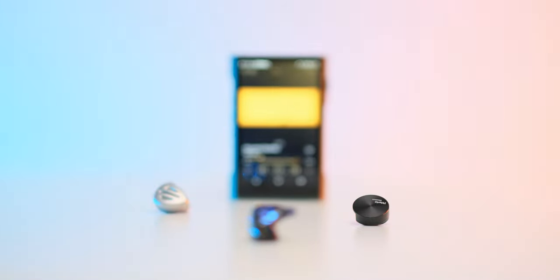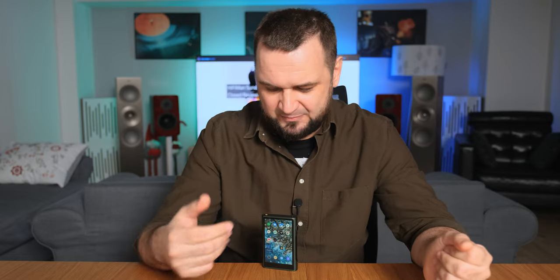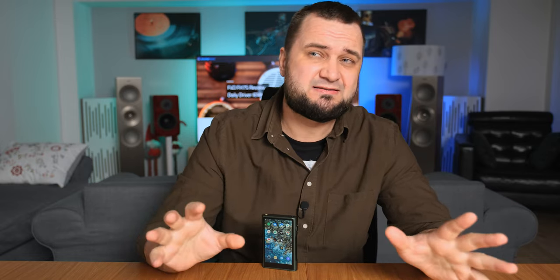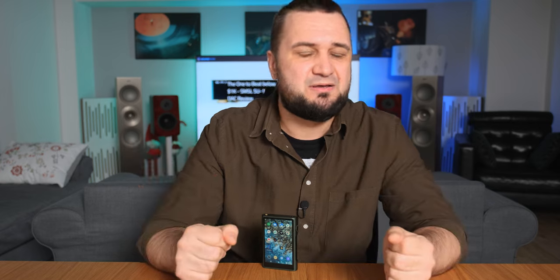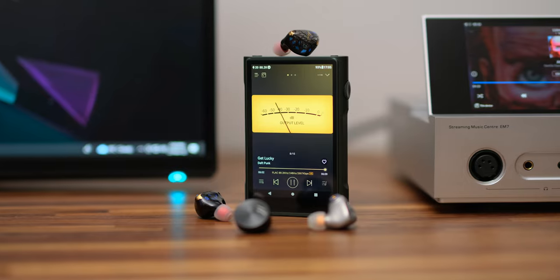Its treble performance again goes against the rules by sounding fairly extended and clean, but also harshness-free. It's more relaxed, easy-going, and smooth sounding — more refined in the treble — easily domesticating even the brightest and wildest-sounding IEMs and desktop headphones. Treble heads probably won't be that impressed, but music lovers who care for a perfect balance between bass, midrange, and treble will definitely appreciate a lifelike timbre.